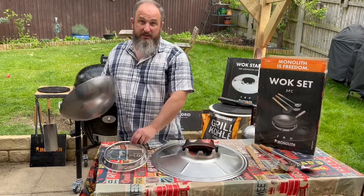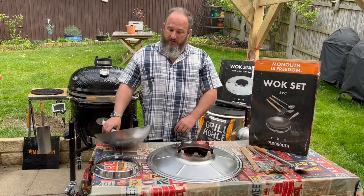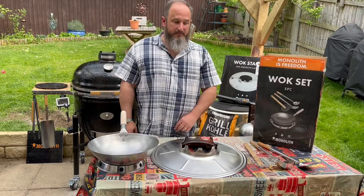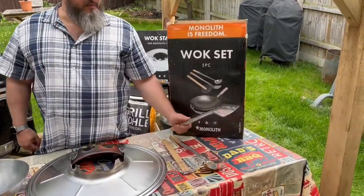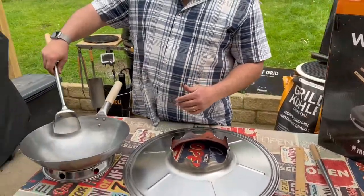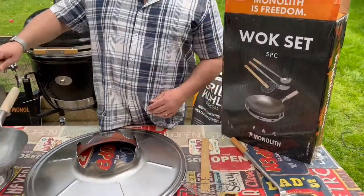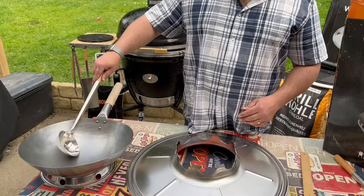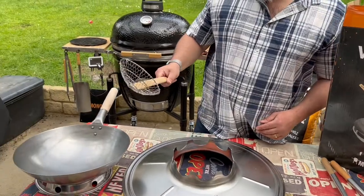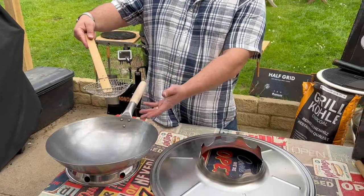The wok set comes with the trivet, which is a stand for the side — when the wok is really hot, you don't want it rolling around or causing accidents, so you just sit it in that and it's nice and sturdy. The set also includes a spatula, which is the perfect shape to fit inside when you're cooking, a ladle for scooping and moving food, and a strainer for deep frying so you can pull out your food and let all the oil fall off.